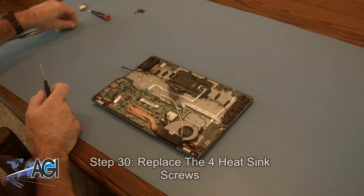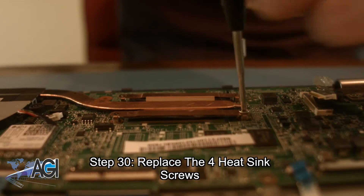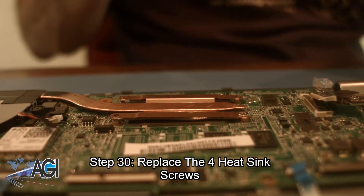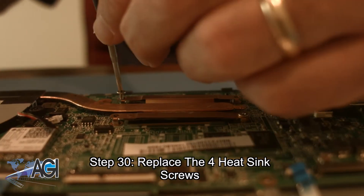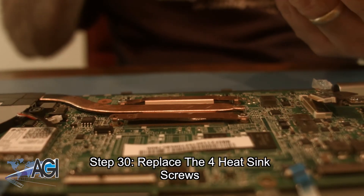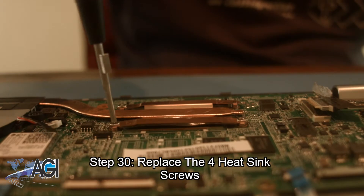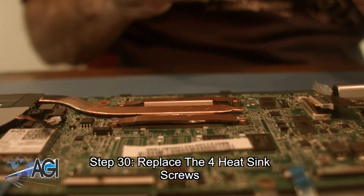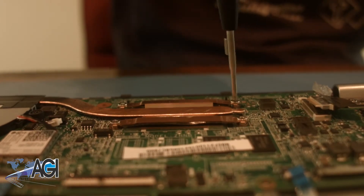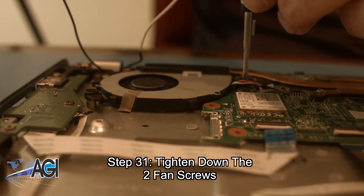Next, you will replace the four heat sink screws. Next, you will tighten down the two fan screws.